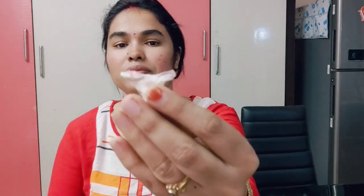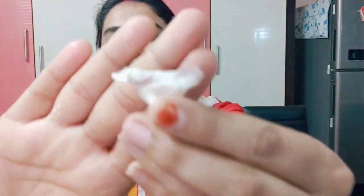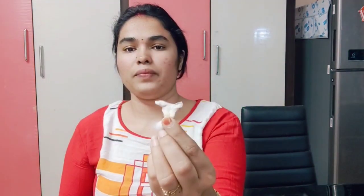I will clean up the neck. I will apply the rose water here to clean the dead skin cells. The material is very thin. I will fold it and clean the neck area now.